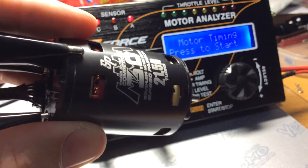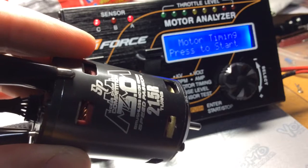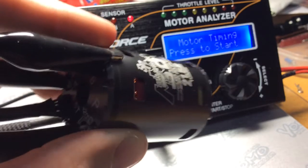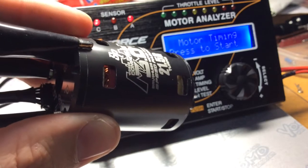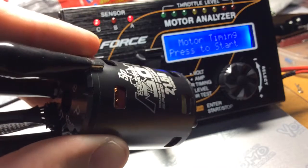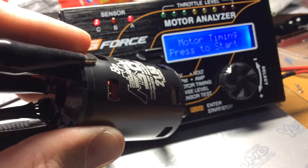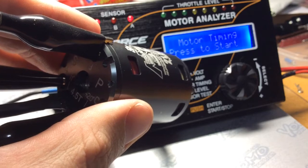Hello everyone. I'm going to do timing analysis on the Speedpassion MM3.0 21.5R motor. This motor has the green board built into it, which is an option timing board you can purchase. The standard one was the red timing board. I think this green timing board is 20 plus degrees.